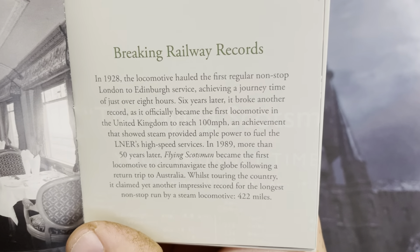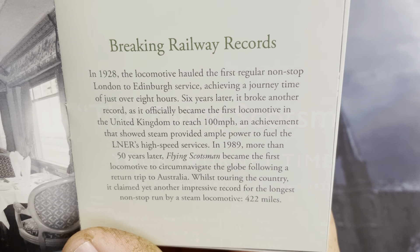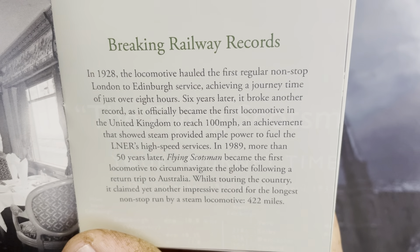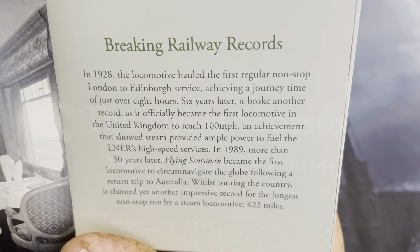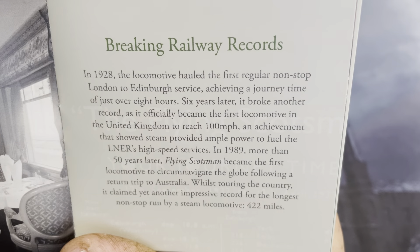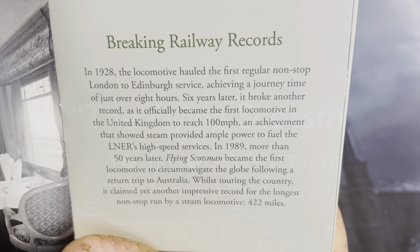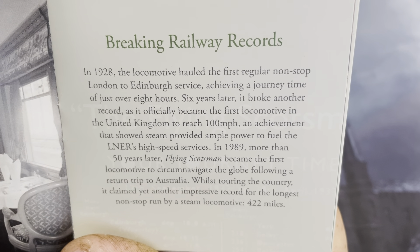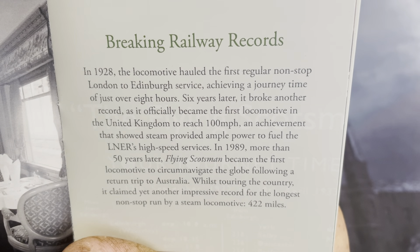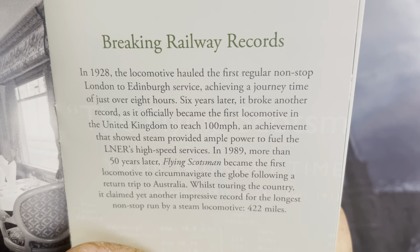Breaking railway records in 1928, the locomotive hauled the first regular non-stop London to Edinburgh service, achieving a journey time of just over eight hours. Six years later, it broke another record as it officially became the first locomotive in the United Kingdom to reach 100 miles per hour — an achievement that showed steam provided ample power to fuel the LNER's high-speed services. In 1989, more than 50 years later, the Flying Scotsman became the first locomotive to circumnavigate the globe following a return trip to Australia. Whilst touring the country, it claimed yet another impressive record for the longest non-stop run by a steam locomotive: 422 miles.